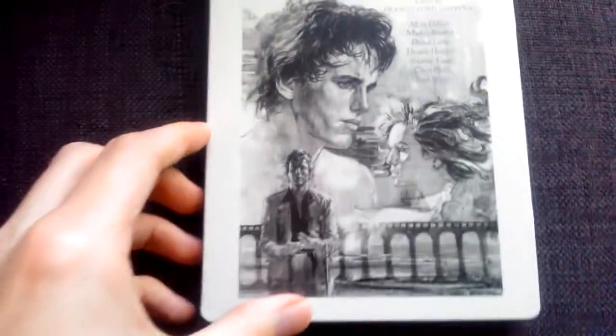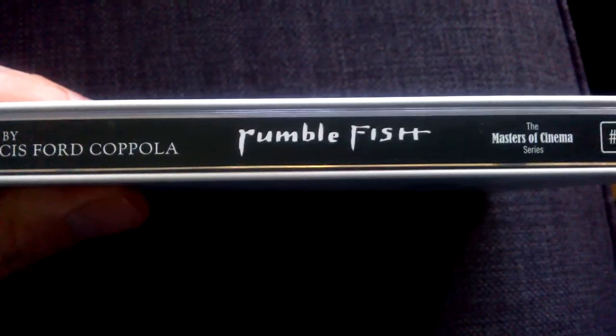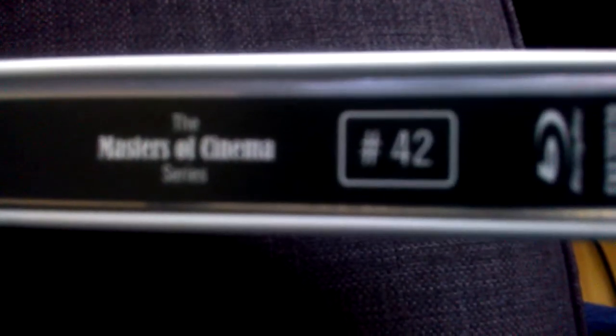Get the J-card off it — whatever you want to call it — it's glued on. Right, there's the J-card. So there we have Rumble Fish. There's the front, filmed by Francis Ford Coppola. This is the Master of Cinema series, number 42.